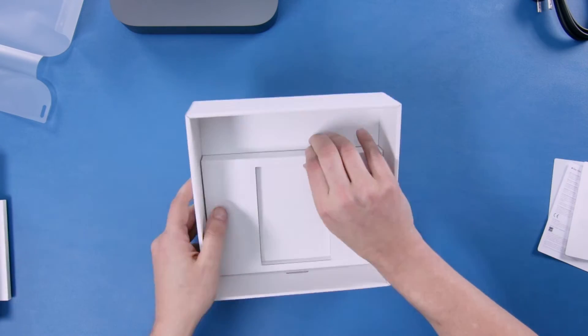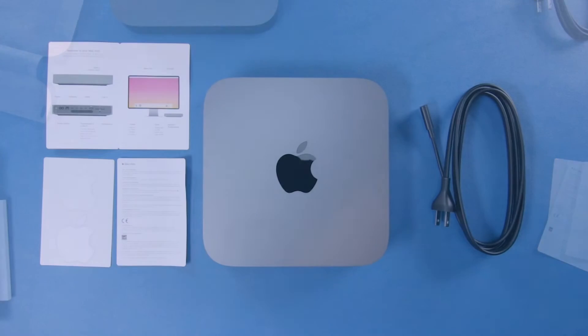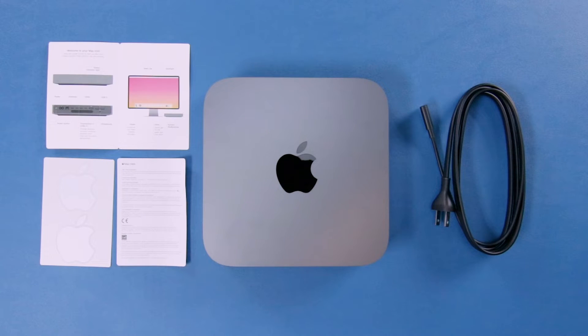Doesn't seem to be anything else inside so we're just gonna lay everything out. This is everything that comes in the box, so now let's take a quick look inside.